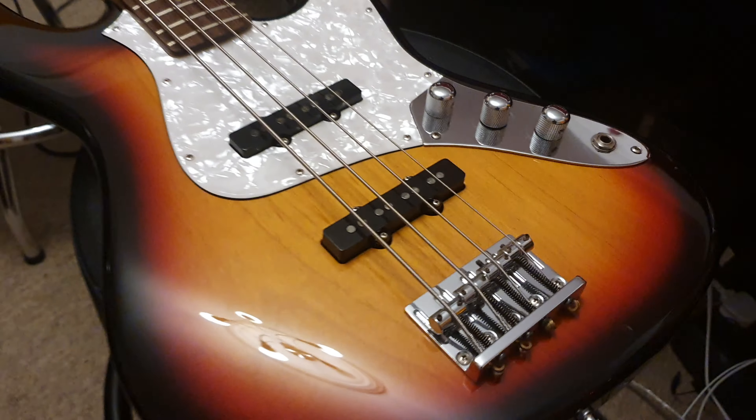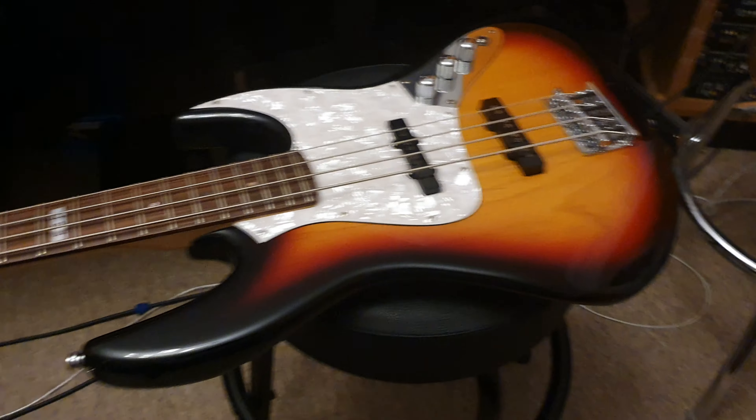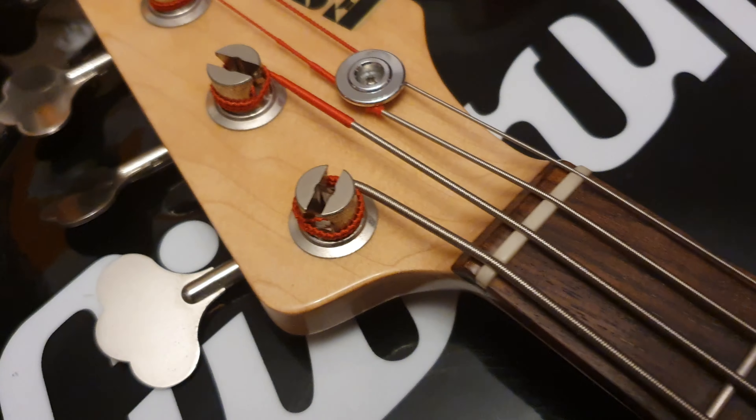As far as condition goes, super clean. There's a ding right there, a little ding right there, and there'll be a few on the sides and kind of on the back, but overall, as you can see, very good condition — extremely presentable. You've got those big vintage-style tuning pegs. Let's go ahead and flip it over.